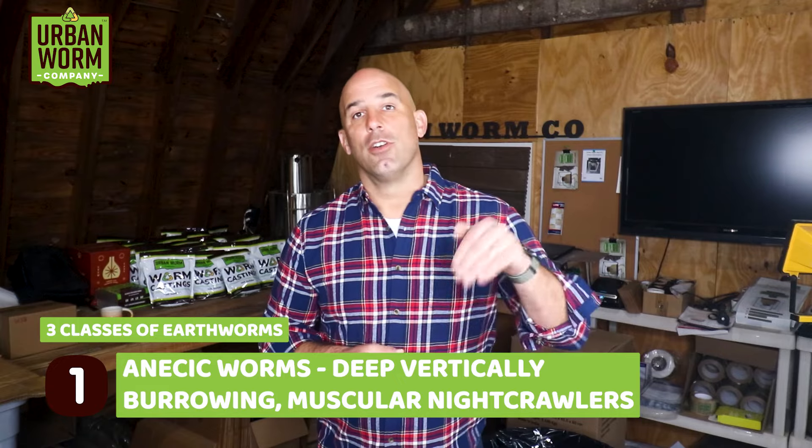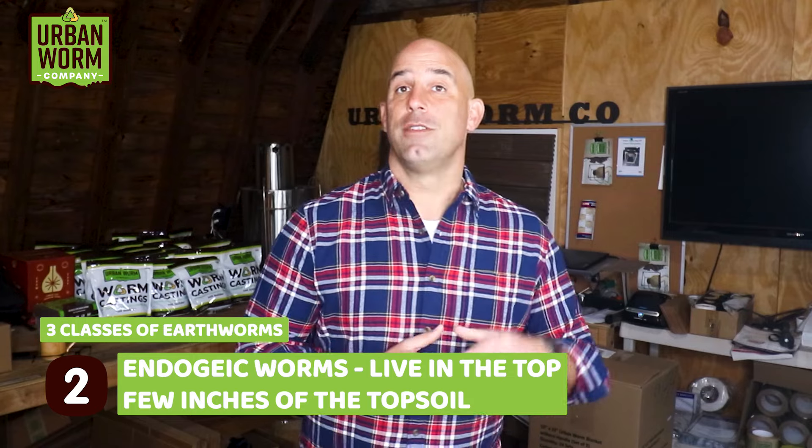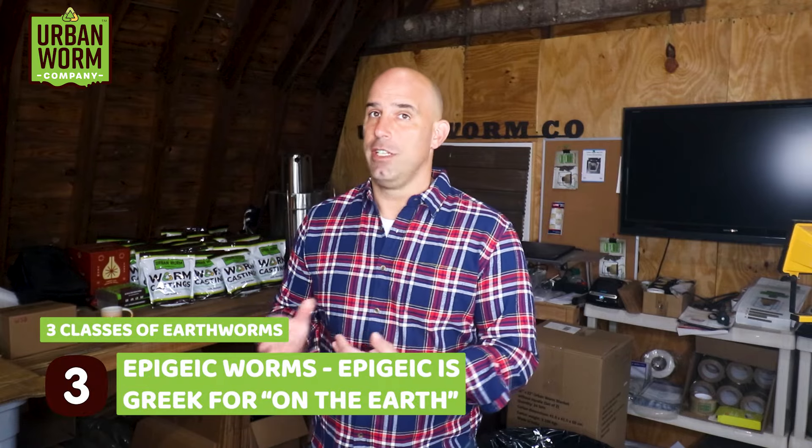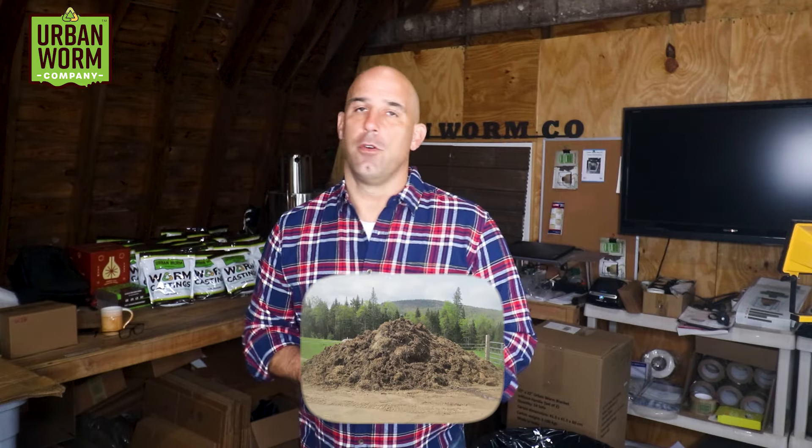There are three classes of earthworms: anecic, endogeic, and epigeic. Anecic worms are your deep, vertically burrowing, muscular night crawlers. Endogeic worms live in the top few inches of topsoil — they're a bit scrawnier and lighter colored, and their burrows are more horizontal. Epigeic worms — epigeic being Greek for 'on the earth' — don't burrow in soil at all. They need loose organic matter like leaf mold, manure, and duff on the forest floor. All composting worms are epigeic, even ones that are called night crawlers, and they just aren't muscular enough to leave the Subpod and aerate dense garden soil.